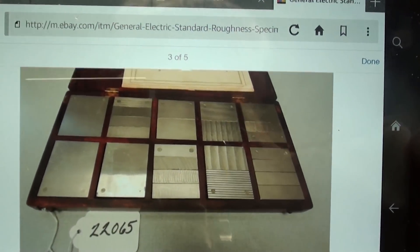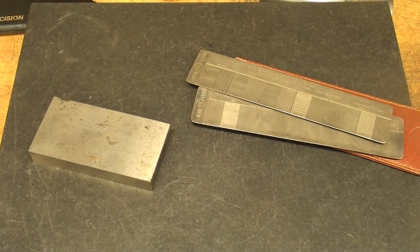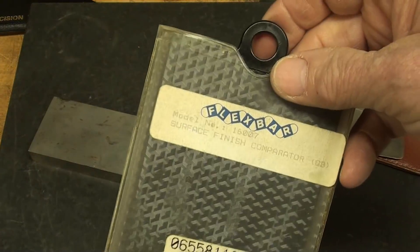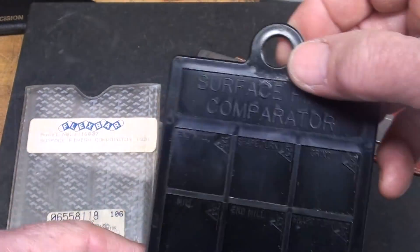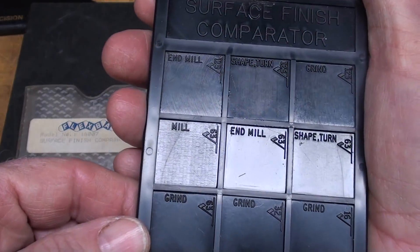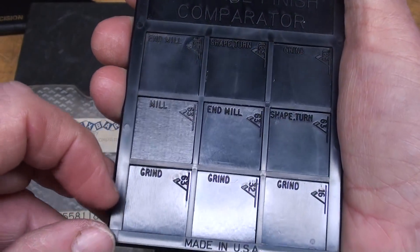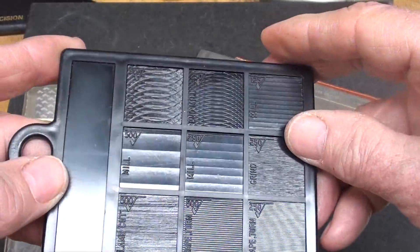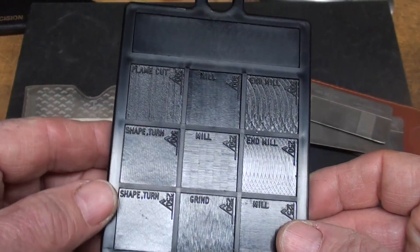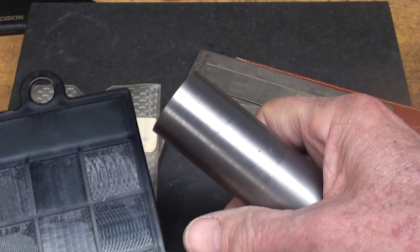That's not something most people are going to have, but you might actually have or be able to buy a set of these reasonably. Here's another one — I don't like these as well, but it would be a lot cheaper. This surface finish comparator is all plastic, but it shows you different finishes done by an end mill or grinding, and there again is the number. Both sides are shown, so you can compare a surface machined by a lathe, mill, or grinder.